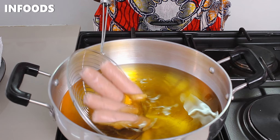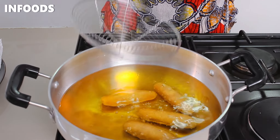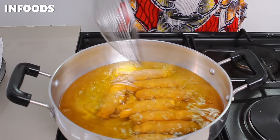Over high flame I'm going to place my pan and let the oil get hot. To check if the oil is hot, once I notice small bubbling, my oil is ready, so I'm going to carefully place in my sausages.